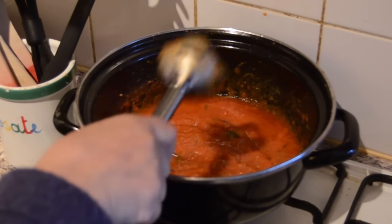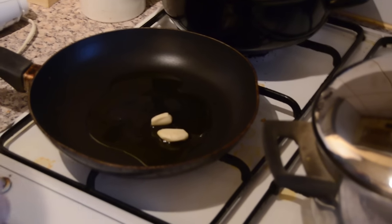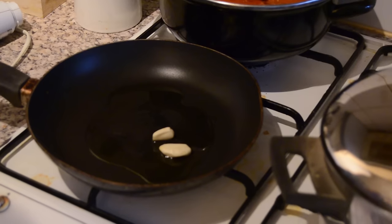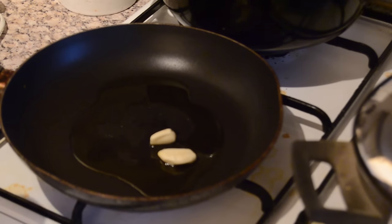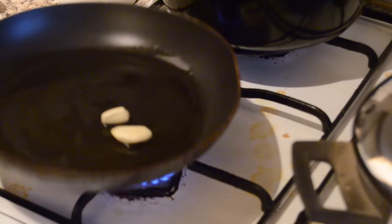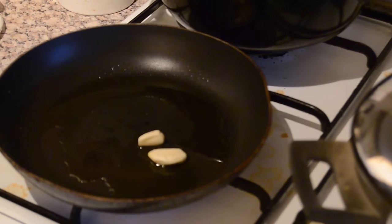Now we have a small frying pan. You're just going to put a little olive oil and two garlic cloves in it. You're going to let the oil absorb the scent and the taste of the garlic, and then you're going to pour that into the sauce to add the garlic flavor.